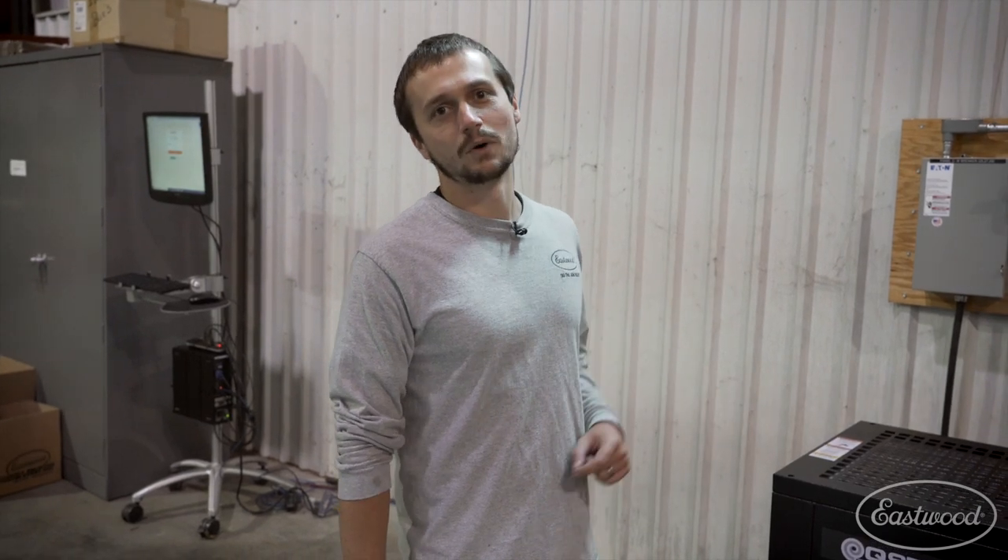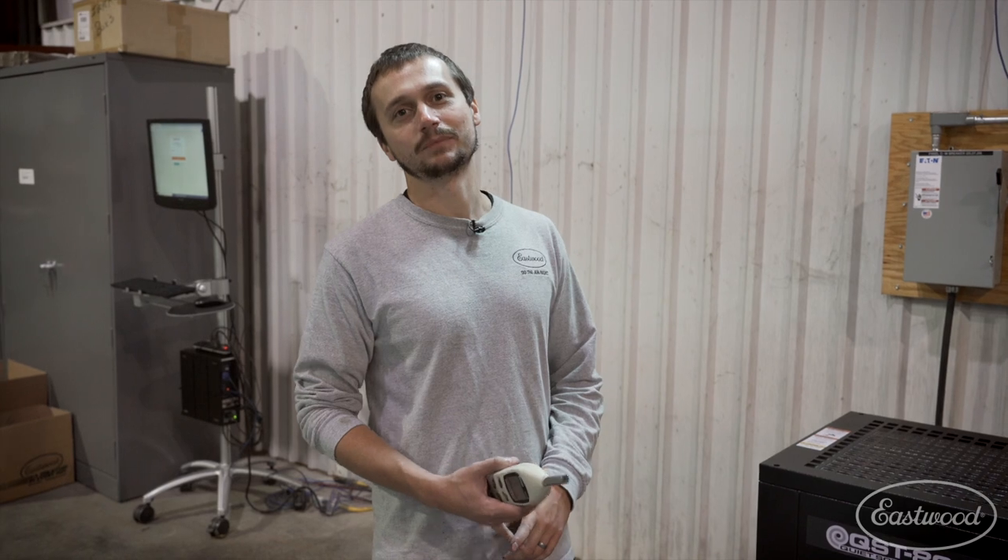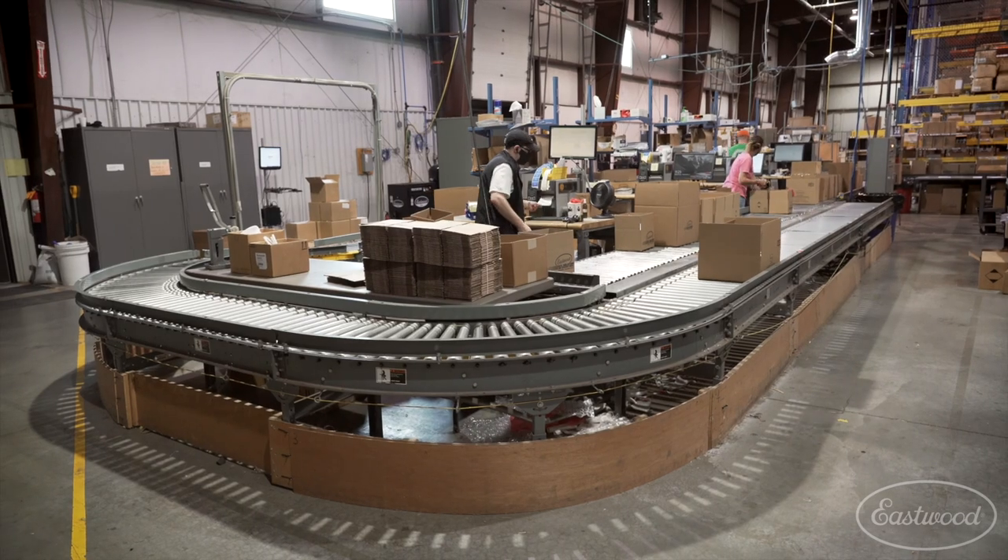All right guys, we're out here in the Eastwood warehouse with our Eastwood Elite 8120 three-phase scroll compressor. This machine powers R&D, powers our video studio, and it also powers this whole warehouse.